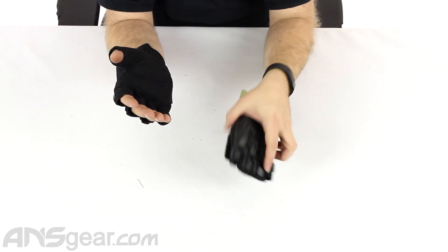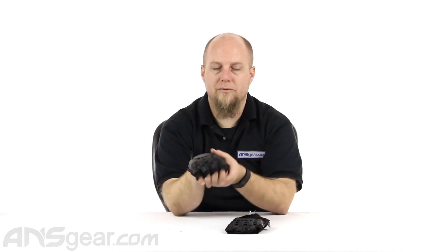It's the Empire BT Hardback Glove, available through the website. Order yours now through ansgear.com.